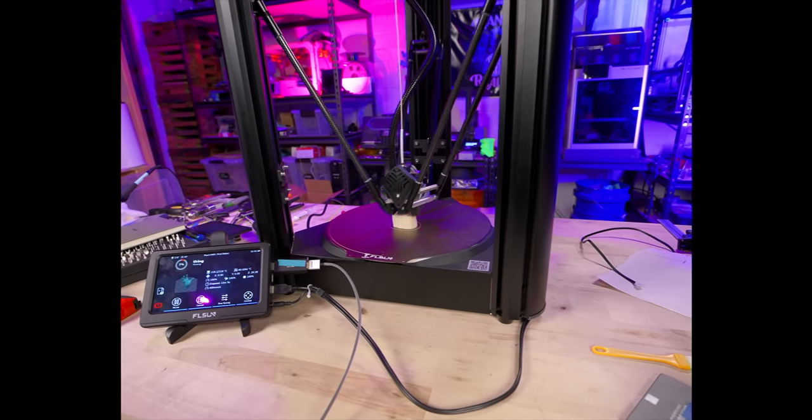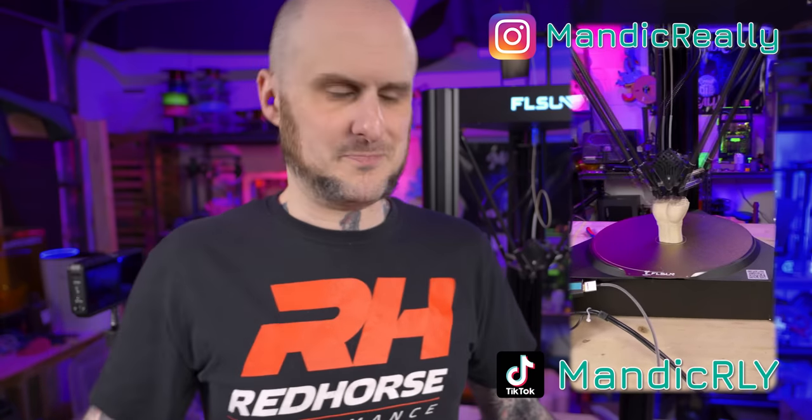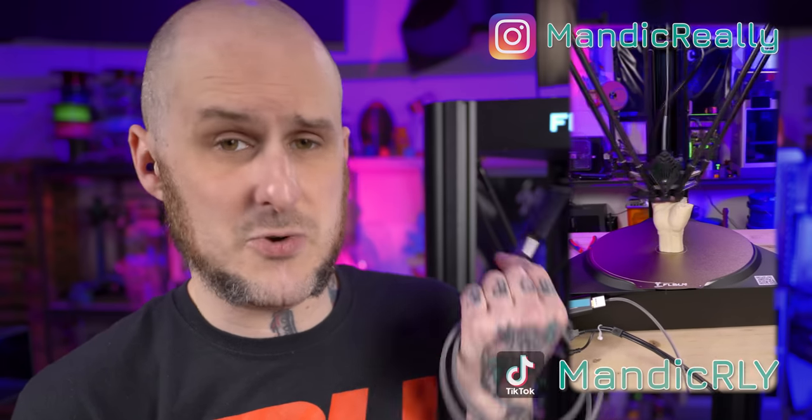As far as the time lapse setup is concerned, this cheap capture card can only do 1080p and the GH6 is outputting 5.8K open gate 4:3 aspect ratio video, downscaling it to 1080p so the card can accept it. Then for this video I had to re-upscale it to 4K and it really did not look good. It turned out okay for the time lapse on Instagram and TikTok, but not here. I'm tempted to try something like an Elgato Cam Link 4K to see if it'll work with the speeder pad and Mainsail, though I kind of expect it won't.